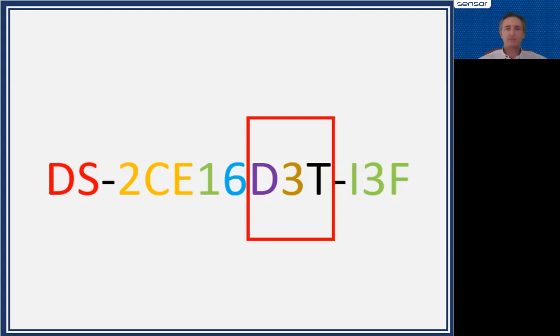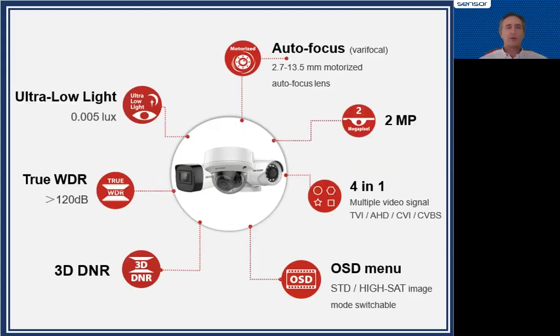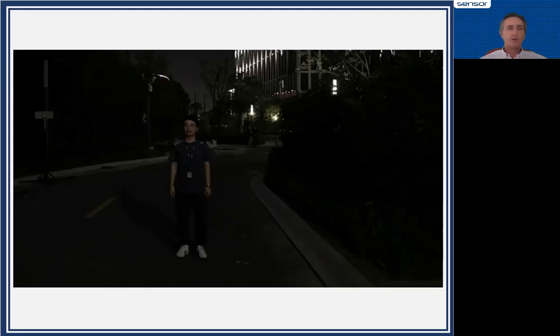Do we just get low light? No, we get a bunch more. There's also true wide dynamic range, low light, auto focus on appropriate models, 4-in-1 video output, and an on-screen display menu for doing configuration in the camera.